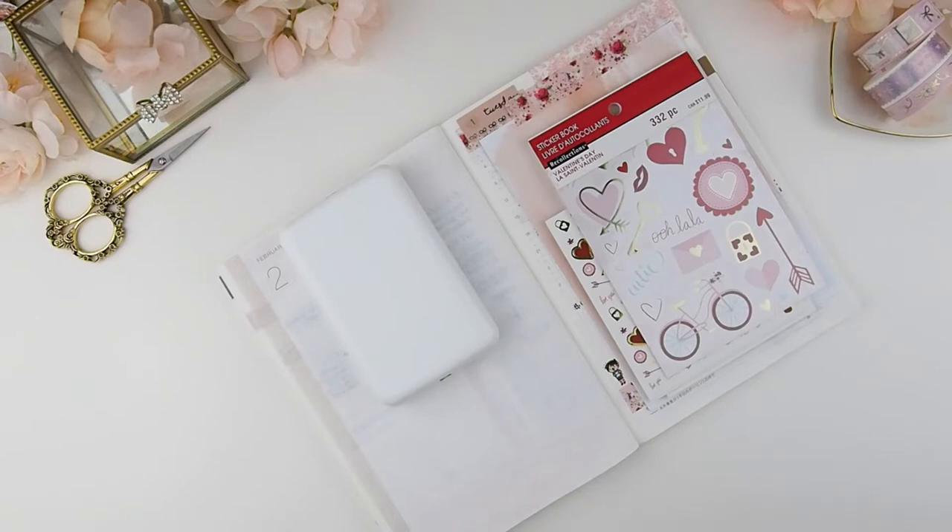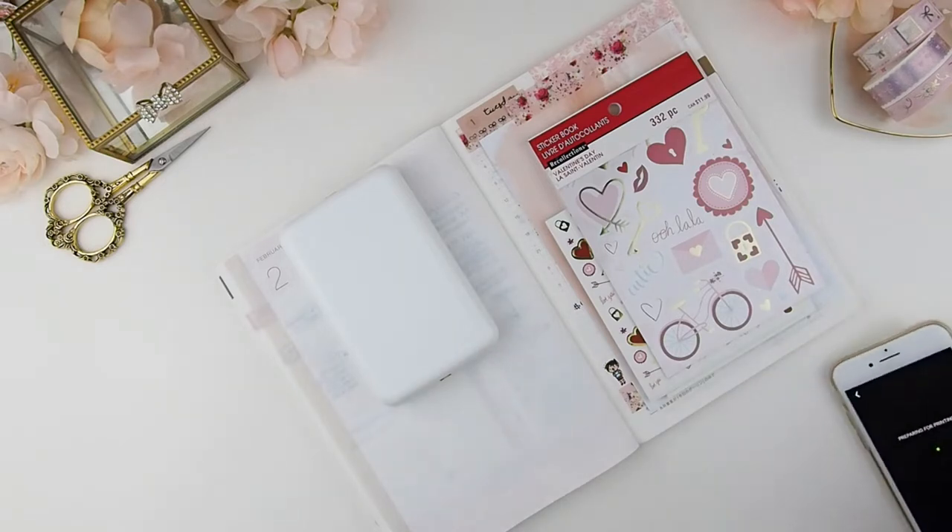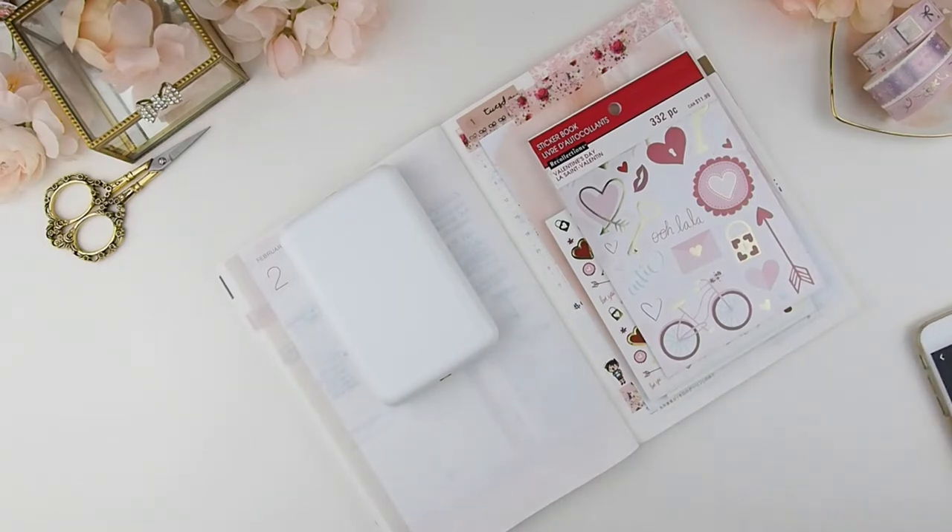In the Hobonichi Facebook group, one person suggested adding memories or photos — and I thought yes! I'm so big into memory keeping, so that's what I'm planning to do with all these blank pages each month.